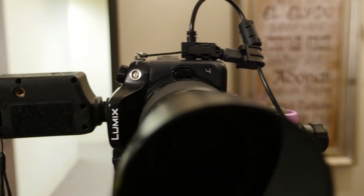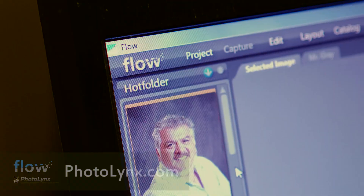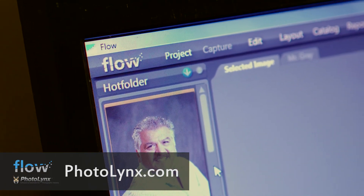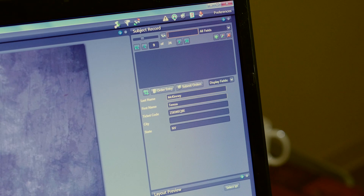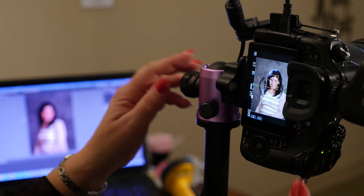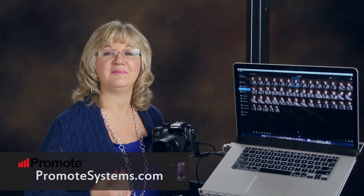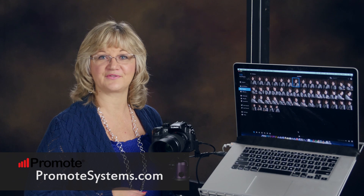If you're a volume photographer, Promote software works great with a PC as well, because a lot of the software you use is only available for PC. For example, Flow by Photo Links is awesome — you can actually use the barcode scanner to link up data from a database right to every image as you shoot it. Now that's smart workflow. Thanks to Promote Systems for making software to tether the GH4 — it just opens doors for some really smart workflow solutions.